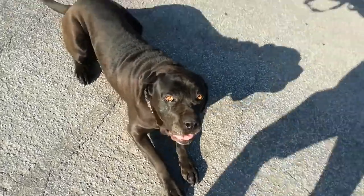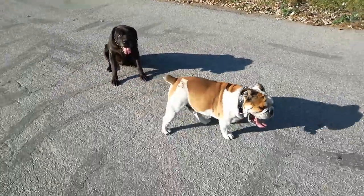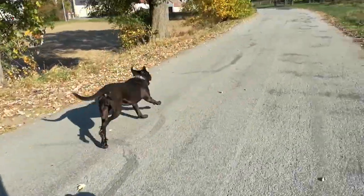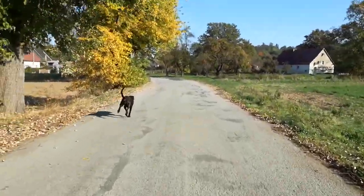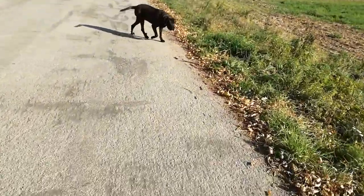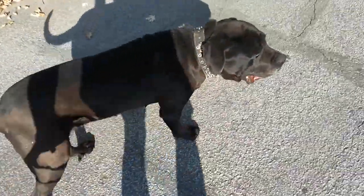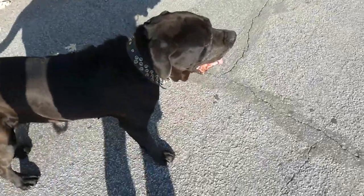Sit. Yeah, go. Stop, stop. Yes, good girl. Stop. Leg, yeah, come. Stop. Leg. Yes, good girl. Stay.